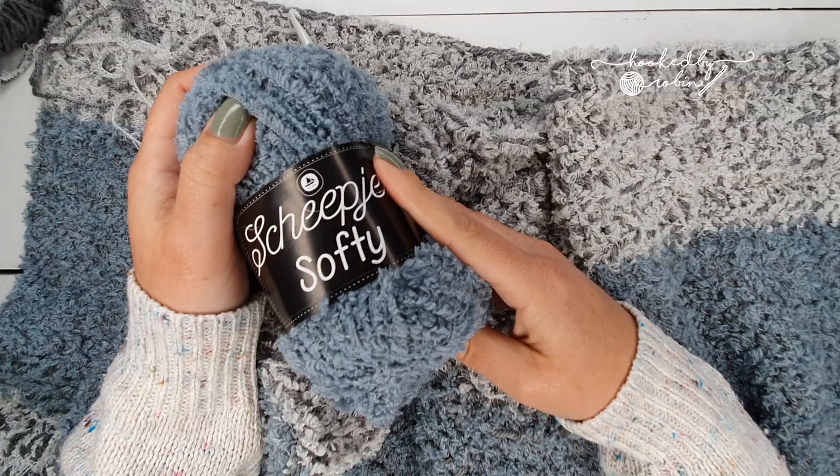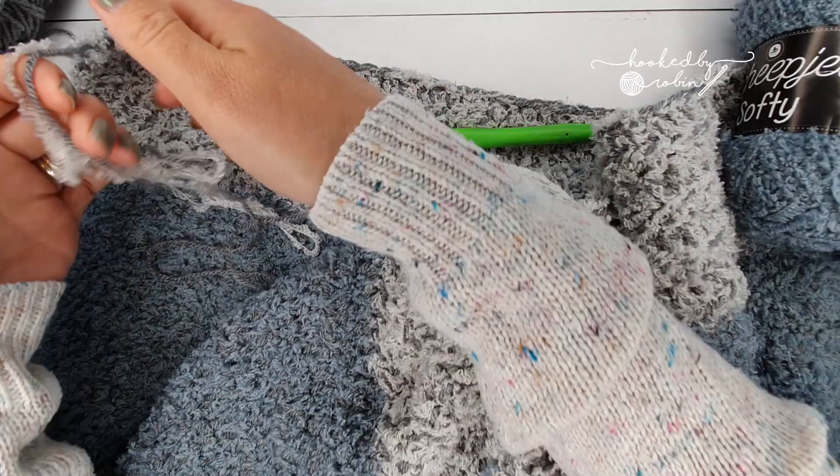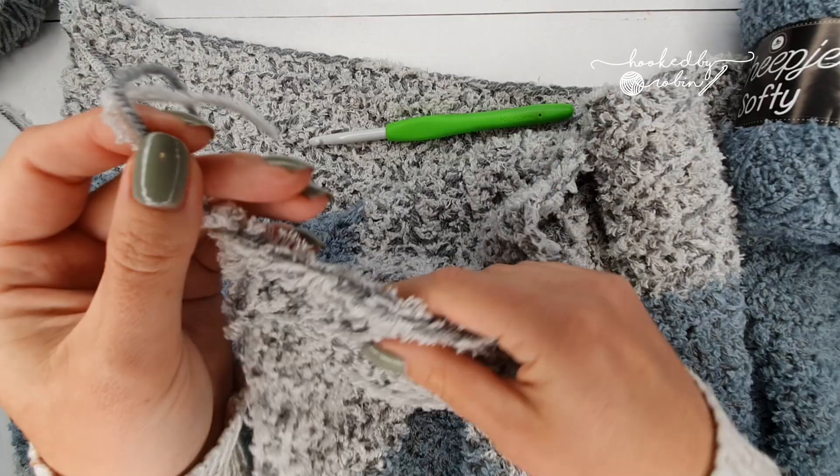What I do is team it with a strand of just ordinary double knit yarn — whatever yarn you want to use. I team the two together. This is just a scrap blanket so I haven't been too careful with the shades of grey I've been pairing it with.